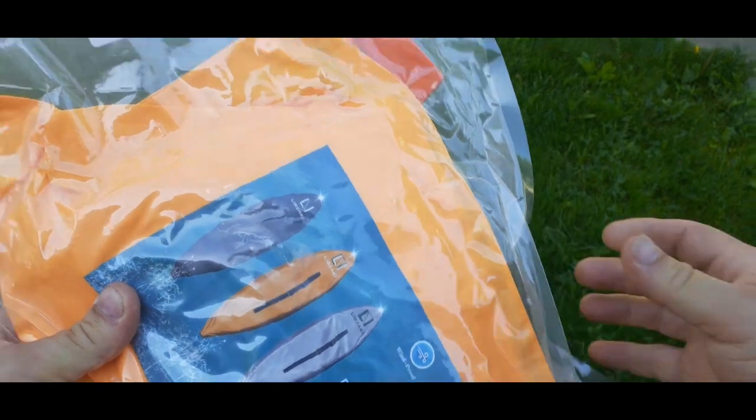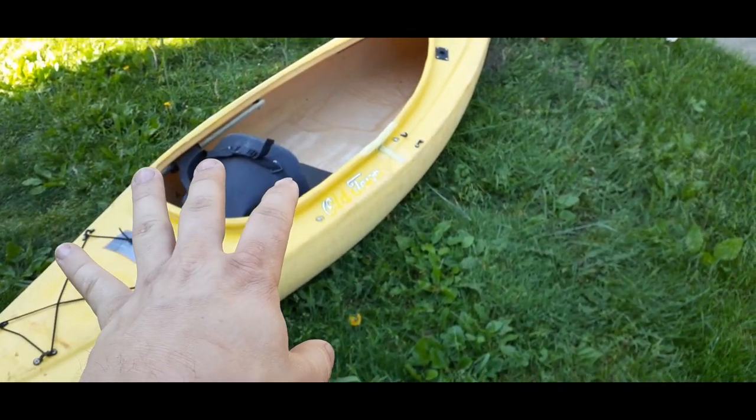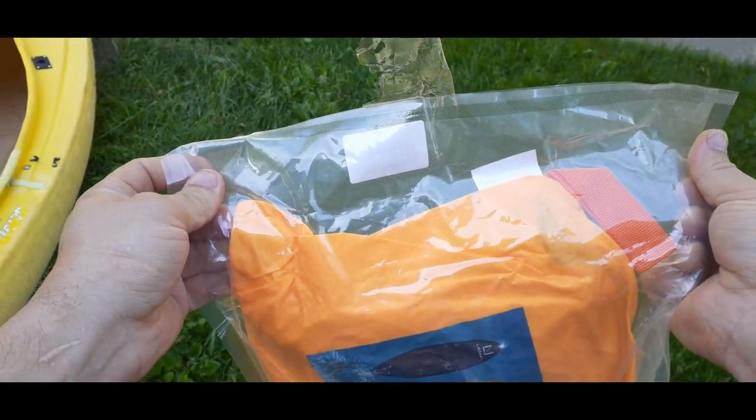This one is made for a kayak roughly this size — right around or just over eleven feet, almost eleven and a half. Let's go ahead and open this up and try to get it on here.